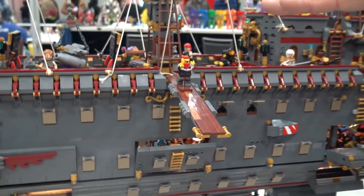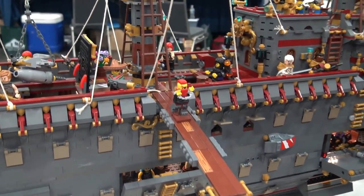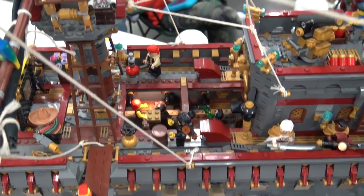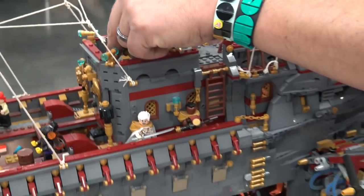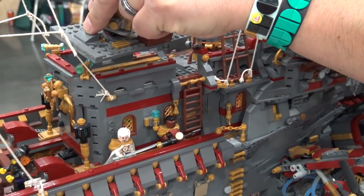The next deck up has the upper areas of the forward gun rooms, the cargo area, and the mess for the crew — all viewable from the top. The stairwell goes all the way down to the bottom deck and that's viewable from right here. You can get a little case of vertigo looking down there.